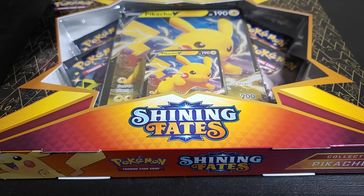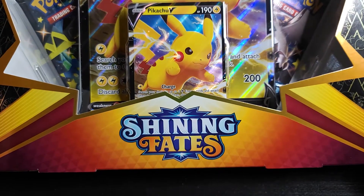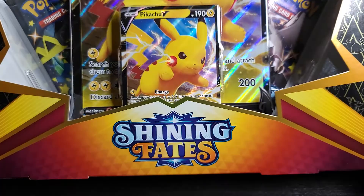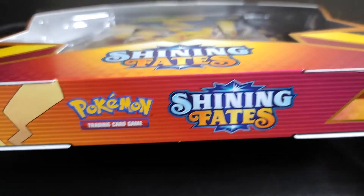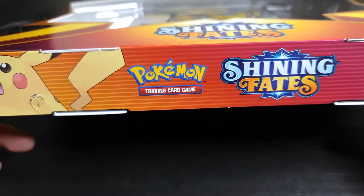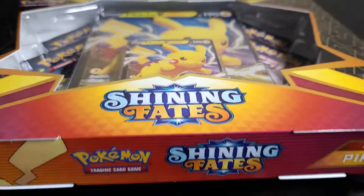Hello everyone and welcome to my channel Hobby Card King. Today we got a box of Shining Fates and I'm gonna share the experience of opening this with my YouTube family. I'm excited about this product. Let's get it going — it's Shining Fates!